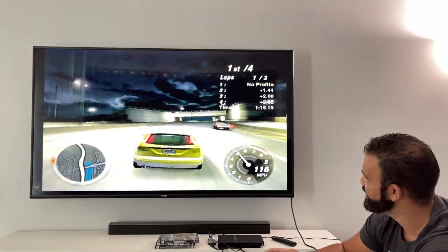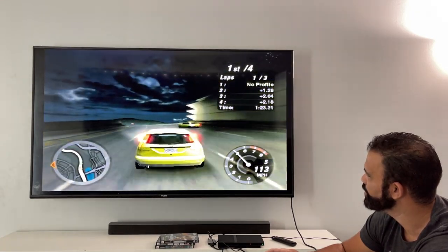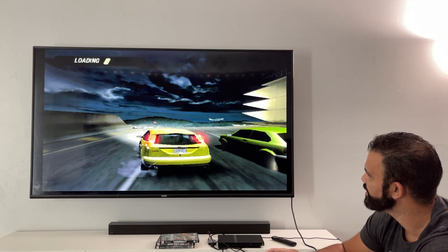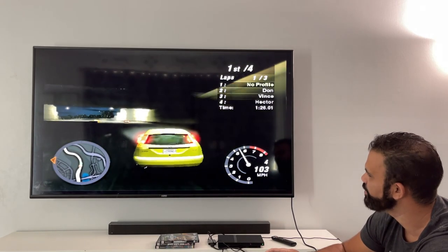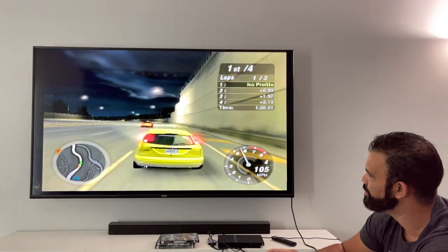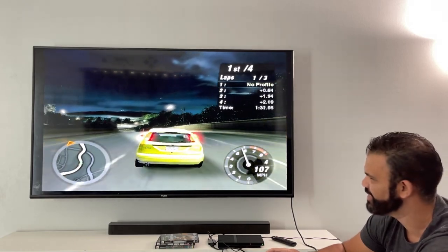Ladies and gentlemen, this is Need for Speed Underground 2. The loading is really bad — I don't remember it being this bad. Did my mind just tune that out? That's crazy.